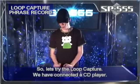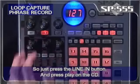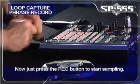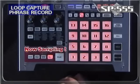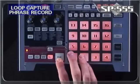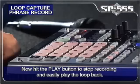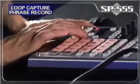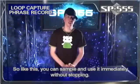So let's try the Loop Capture. We have connected a CD player, so just activate the line-in button and press play on the CD. Now just press the Rec button to start sampling. Now hit the Play button to stop recording and easily play the loop back. Like this, you can sample and use it immediately without stopping.